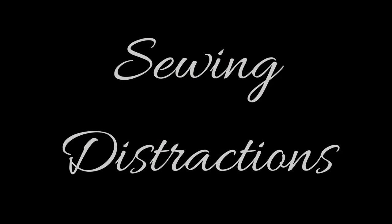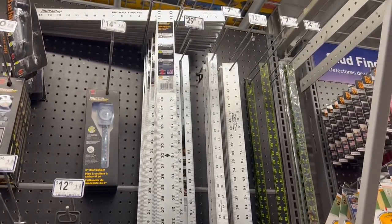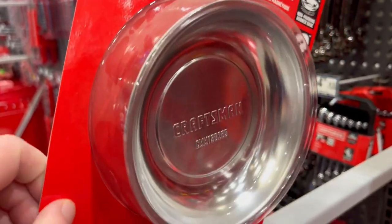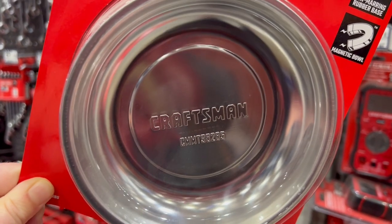Here we've reached the portion of the video where I'm going to stick all of the things that distracted me for their uses in sewing as we were searching for the things we needed for woodworking. Here are some more squares that would work — also these drywall squares make really nice straight edges. I love these magnetic small parts trays because you put your pins in there and they stay where you put them.